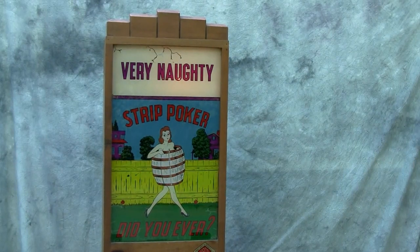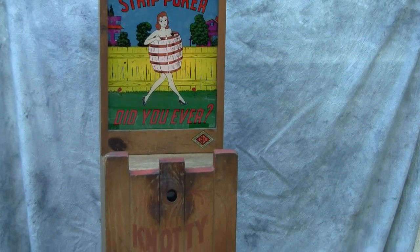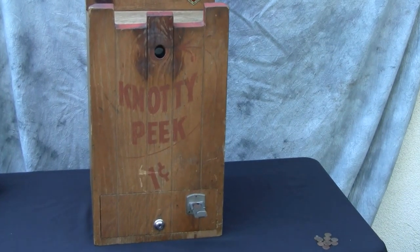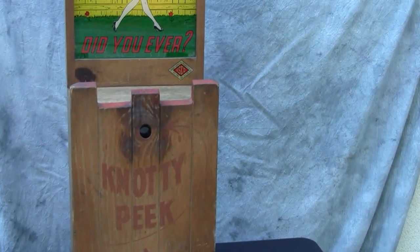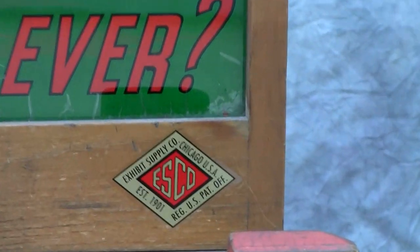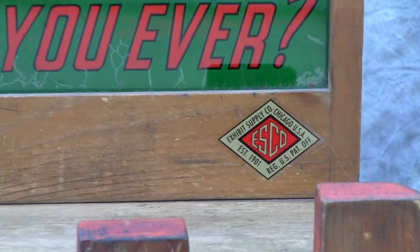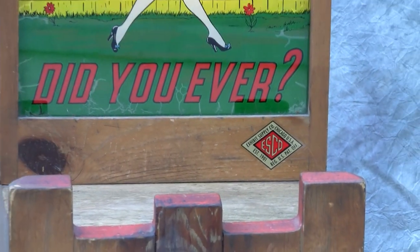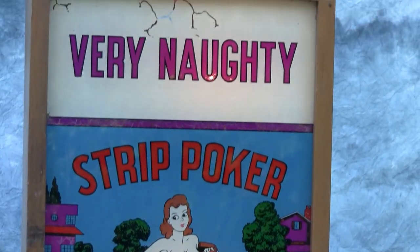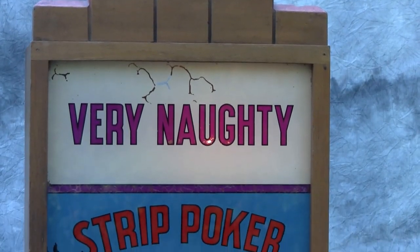Here's a rather unusual penny arcade machine from the late 1930s or perhaps 1940s. This is made by the Exhibit Supply Company. Exhibit Supply made a tremendous number of counter games and penny arcade games in the 20s, 30s, and 40s. They were a very successful company, and this particular machine is one of several different series that they made.